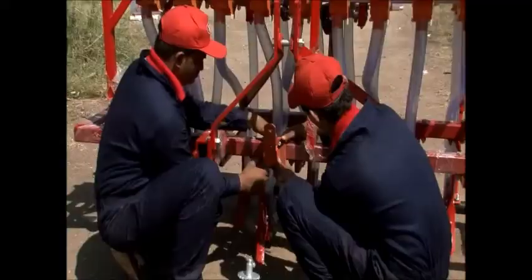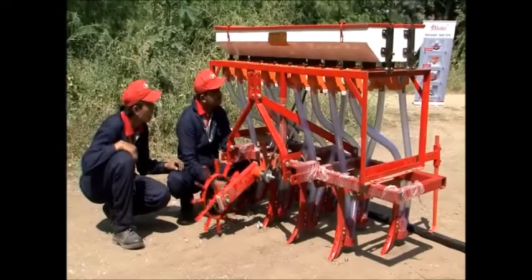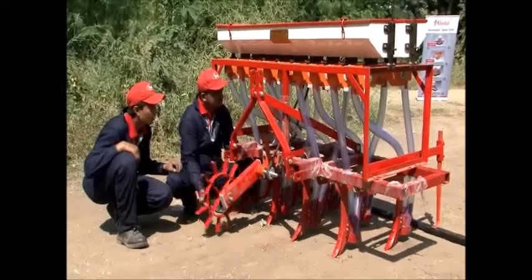Fix the clamp to the cultivator and attach the wheel. In this seed drill, the wheel will come in the front, unlike the previous model.